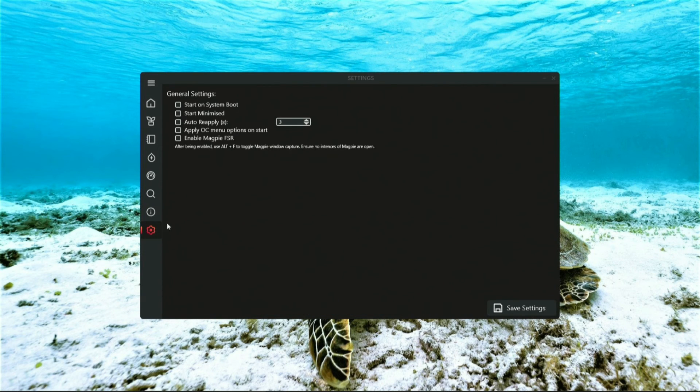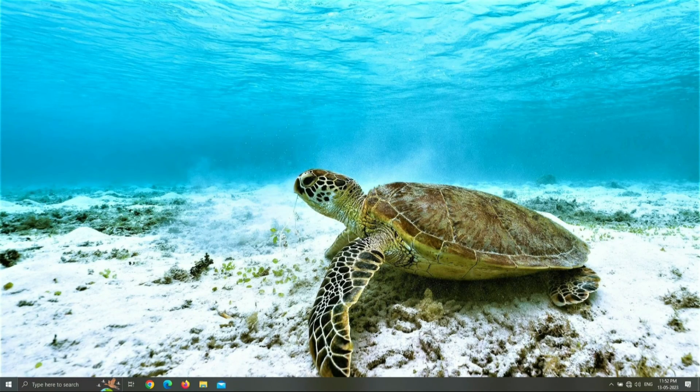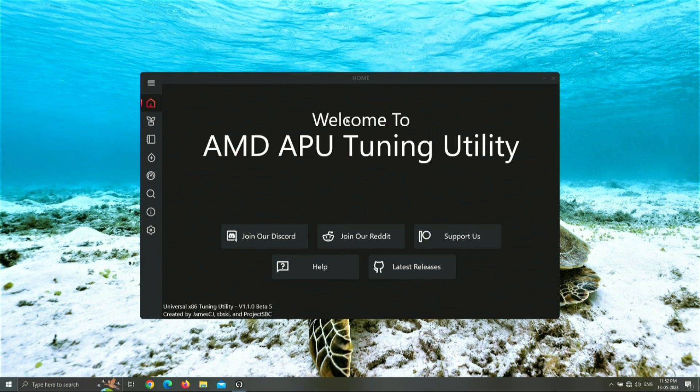One thing to keep in mind: AATU settings are only temporary and you have to reapply them on every boot. So you can set up AATU to start up when you boot your laptop — this way AATU is always ready to be used.